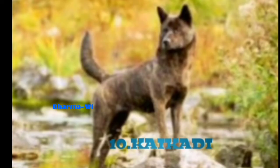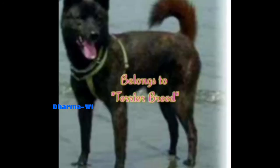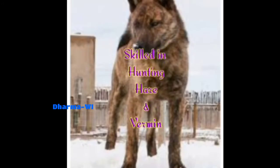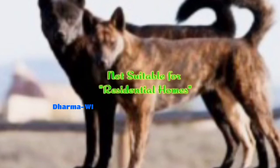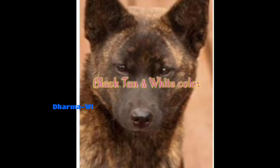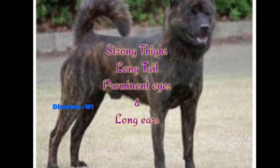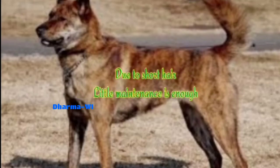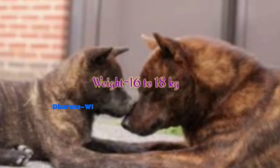This is a terrier breed and a perfect watchdog, very skilled at hunting and vermin control. It is a large size, black and tan color dog with a small size frame and powerful build. The tail is thin, the head is distinctive with long hair, and it requires little maintenance. Height is 23 to 25 inches, weight is 16 to 18 kg, lifespan is 10 to 14 years. This is a short note.